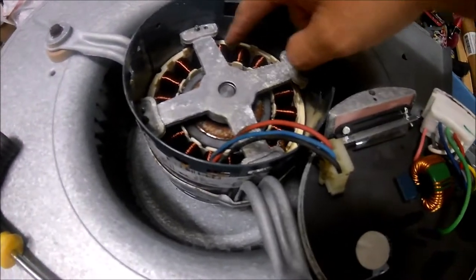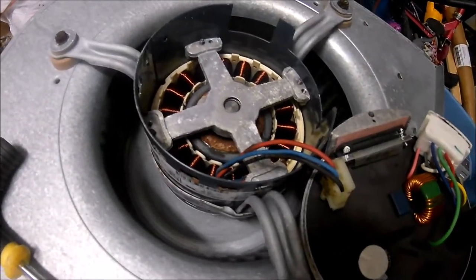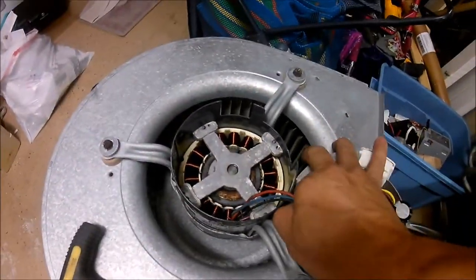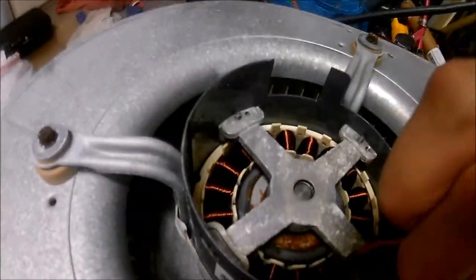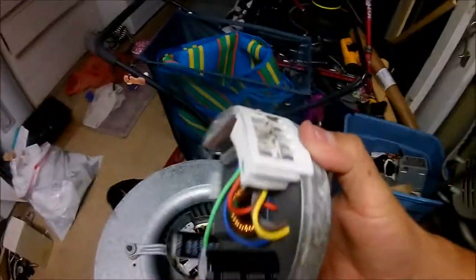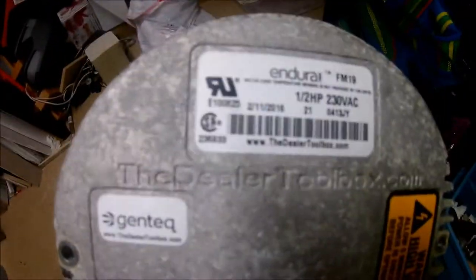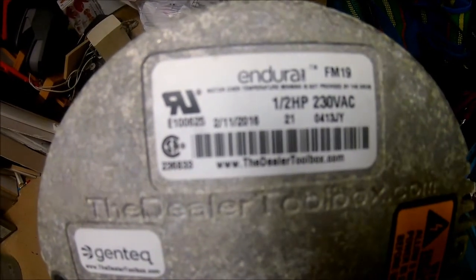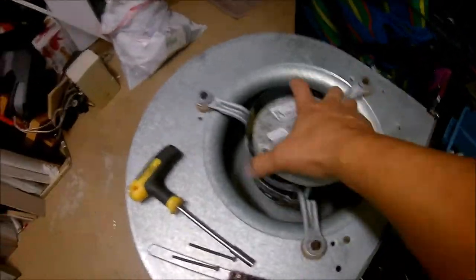The motor is in excellent condition because it spins and is not jammed — we already tested that before. We were waiting for the unit to arrive, which is local here. And this is the module unit that needs to be replaced. These are all the pins. This one is an Endura M115.